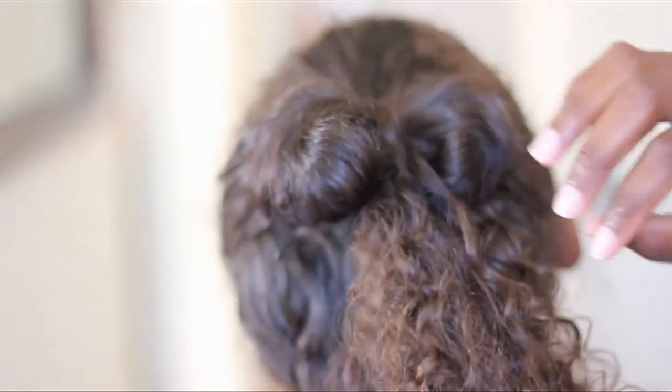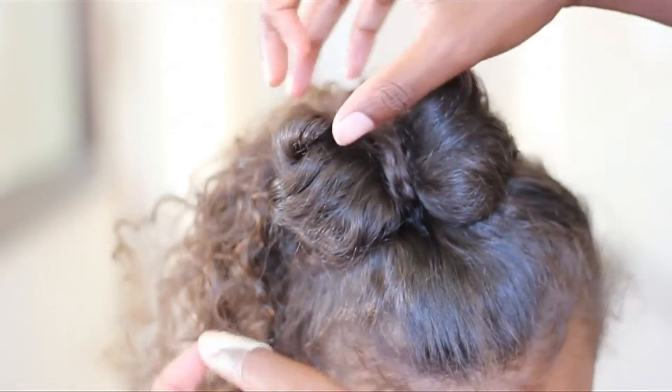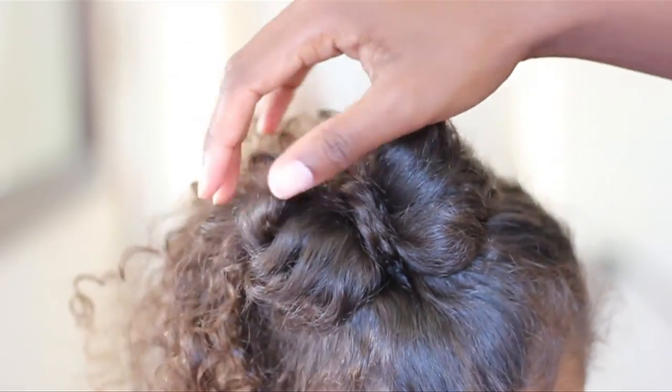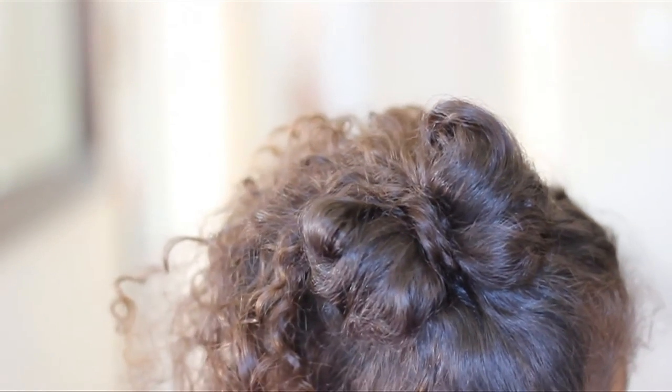I know it's a little tricky, but you're going to thread that hair through the hole that you've made and pull it out on the other side. That's to create that little section in the middle part of the bow.